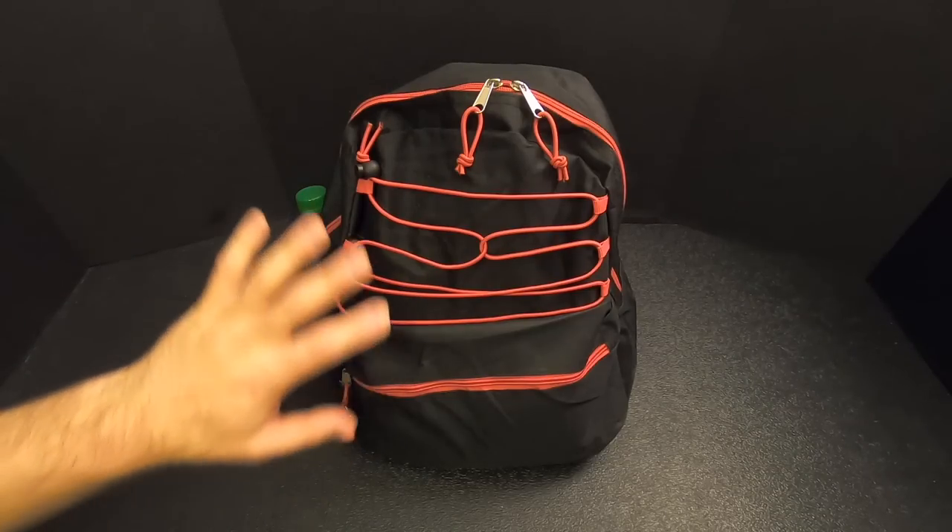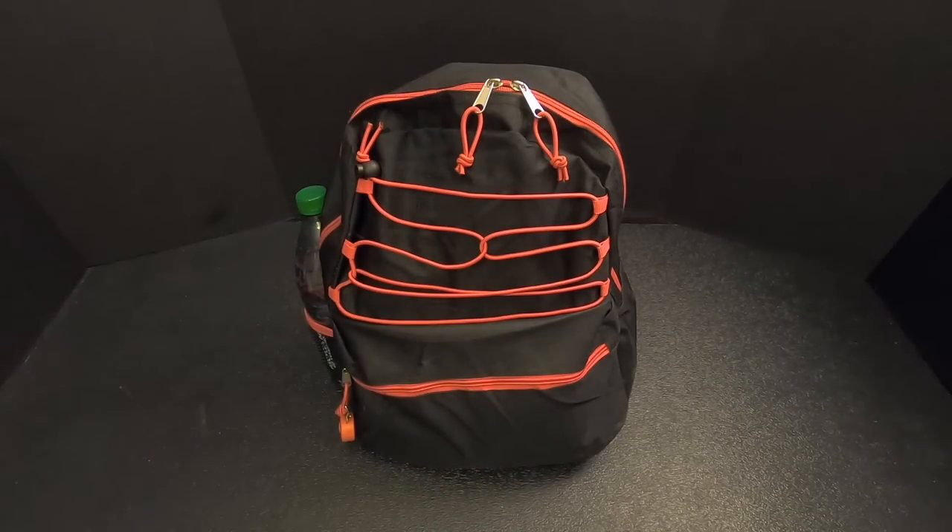This is somewhere between a get-home bag and a bug-out bag, probably good for three days, maybe four or five if you had to. Now for those of you in other countries who don't know what a dollar store is, it's basically a store where everything is very inexpensive. It used to be that almost everything cost one dollar, but now with inflation everything is a dollar twenty-five, and some nicer items might be five dollars.